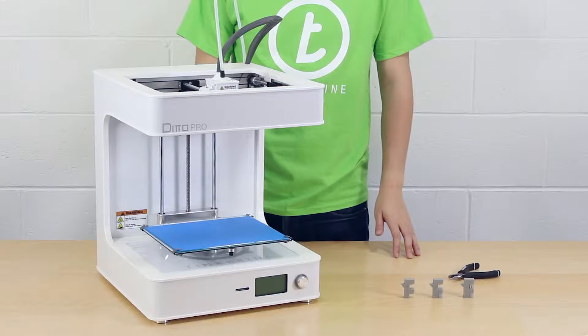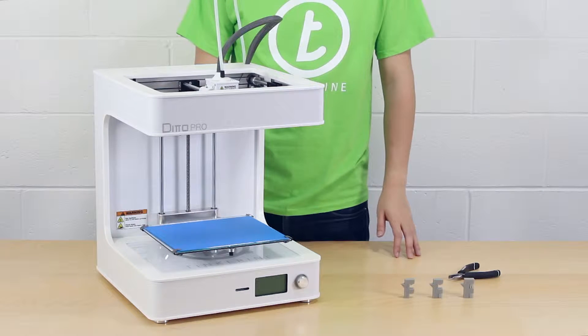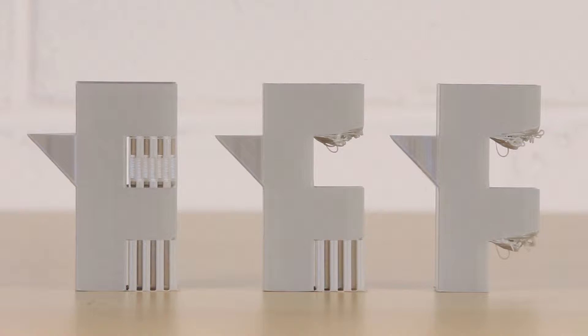Hello, today I'm going to show you the different support structures offered by Tinkerine Suite. Support structure is generated by Tinkerine Suite for overhanging parts. This will allow parts of the model suspended in mid-air to print out successfully.